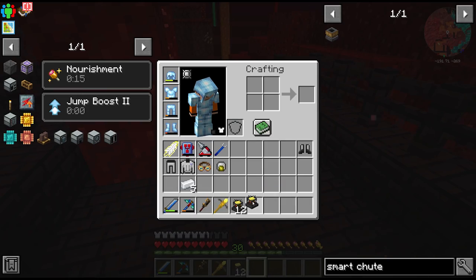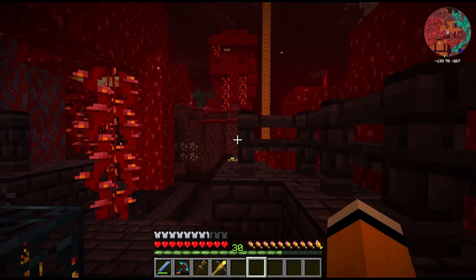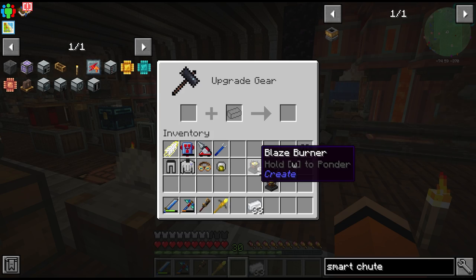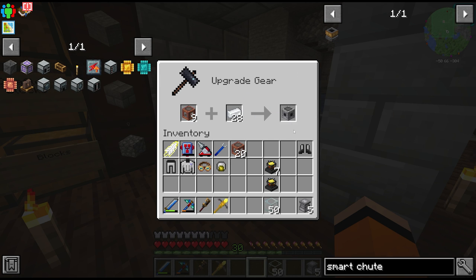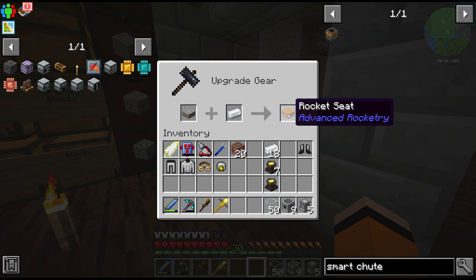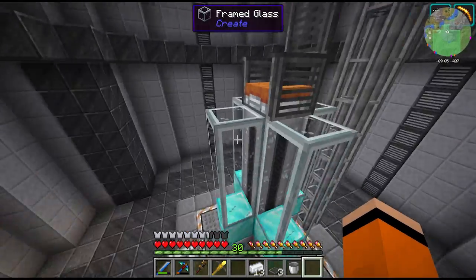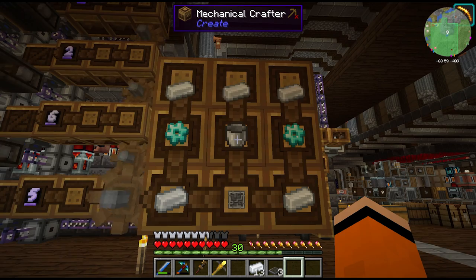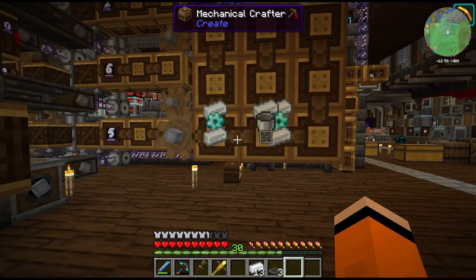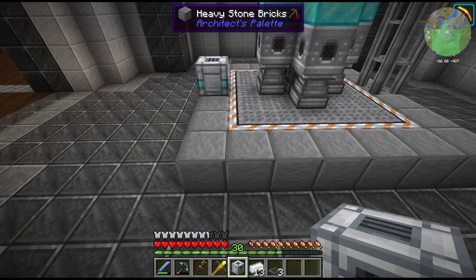I might have gone a bit overkill with this amount - don't think we need that many thrusters but we may as well get more than we need. These activated burners we combine with the plastics to give us our rocket thrusters. We'll also need some fuel tanks and a rocket seat. This is going to be our vessel to take us to the moon. We're obviously going to need some way to fuel this thing, and for that we can use the fueling station, which also has to be placed on the structure.